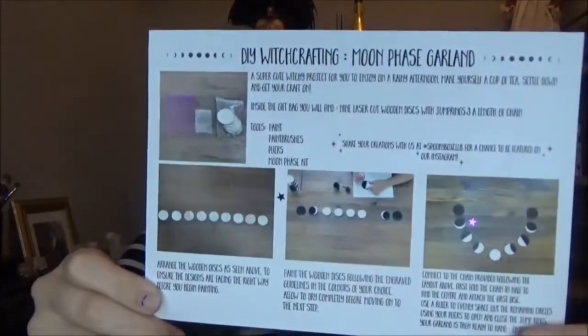Here we have a really cute iron-on patch — it's like a label-style thing that says 'Mystical.' That is so adorable. This is 100% my favorite box — it's so cute! Here we have the DIY witchcrafting instructions for how to make the garland, with guidance on what bits to paint and stuff in case you weren't sure. It says 'Share your creations with us at Spooky Box Club for a chance to be featured on our Instagram.' Maybe I will! I'm so excited to make this — I'm really in the mood for DIYing at the moment.